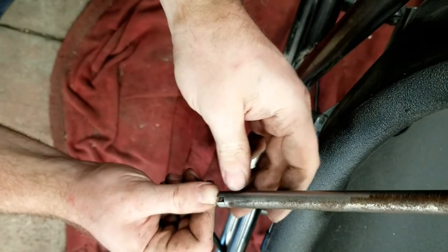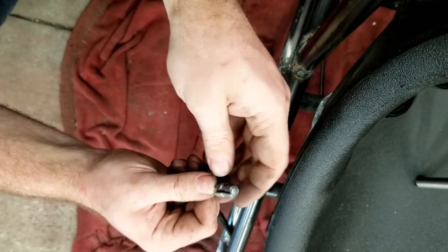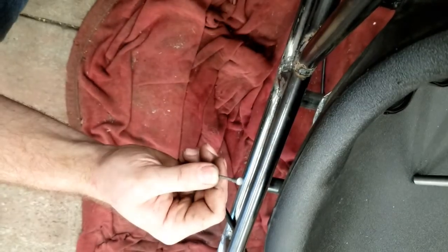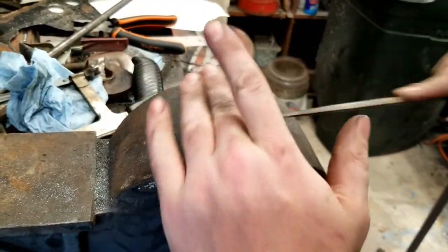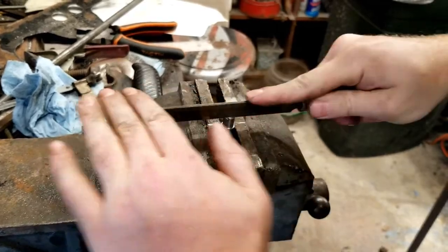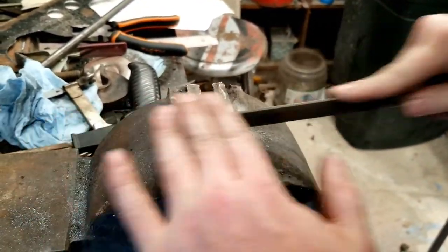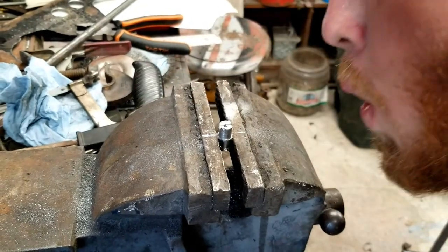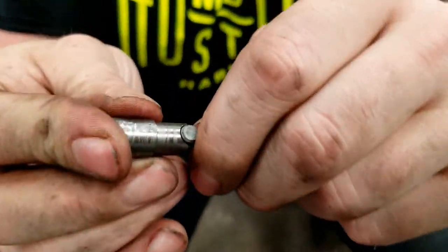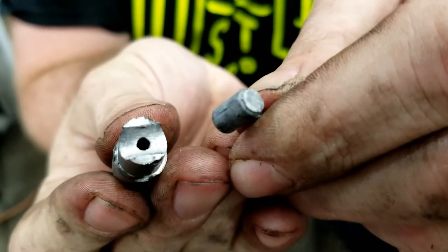The plug goes into the tube on one end. We'll weld the plug to the tube for the final connection. The other clutch cable, the one going to the engine, has a barrel type stop on it so I had to file a half round groove in the plug. Looks like the barrel stop is going to sit perfectly down in the plug.